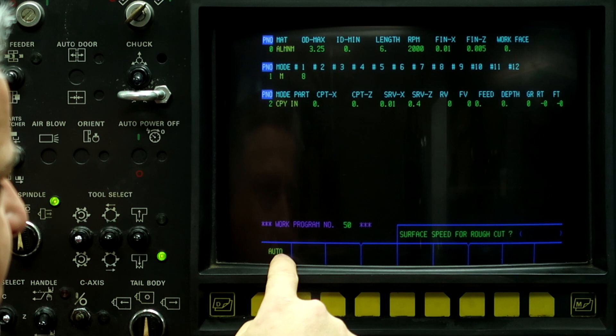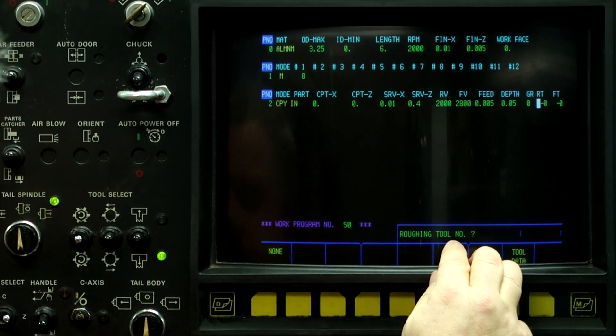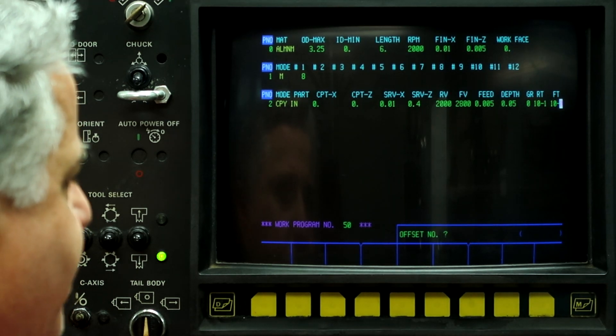Surface speed for rough cut, we can just hit auto. Roughing tool number, we're going to use tool 10, offset 1. So let's go look at tool 10.